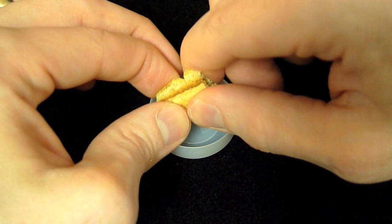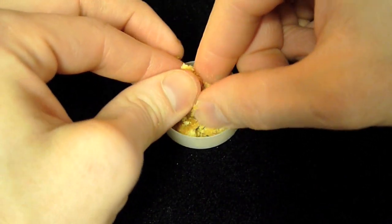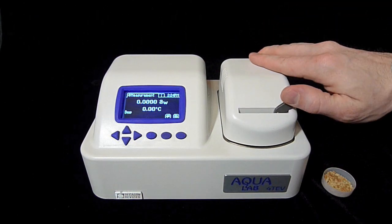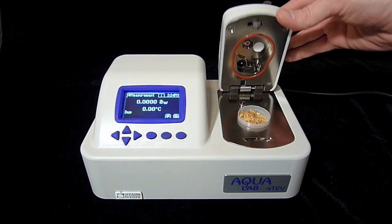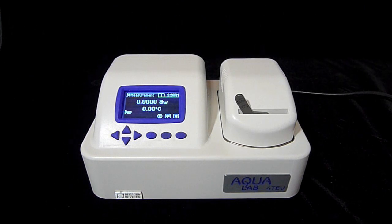Since I want to take a reading on this graham cracker-like product, I'll crumble it carefully into the sample cup, making sure that the bottom of the sample cup is completely covered and that the cup itself is not more than half full. Unlatch the sample chamber by pulling the chamber lock lever to the right. Holding the lever to the right, lift the chamber lid. You can see a number of sensors recessed underneath the lid. Be careful not to touch them or to leave the lid open longer than you need to. Set the sample in the chamber tray and close the lid by pushing down firmly. You'll feel a little resistance and hear a click when the chamber is closed. Lock the chamber by pushing the chamber lock lever to the left.